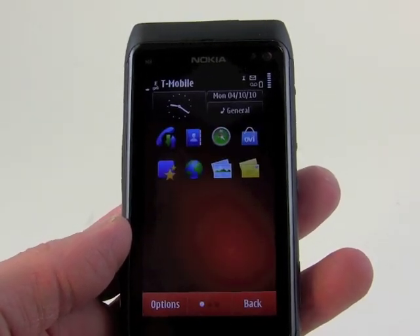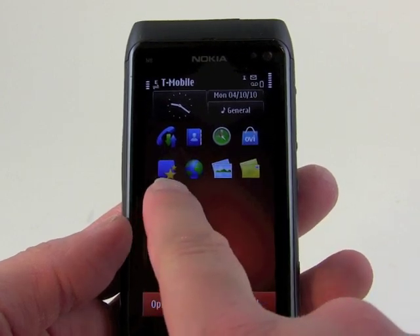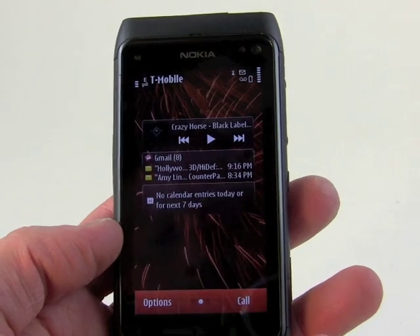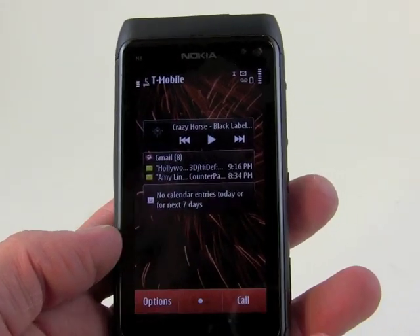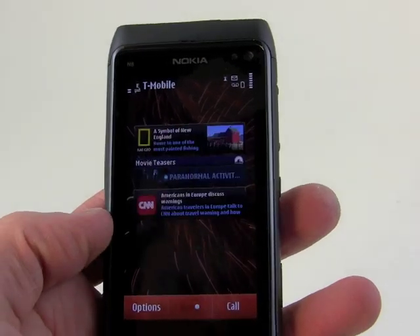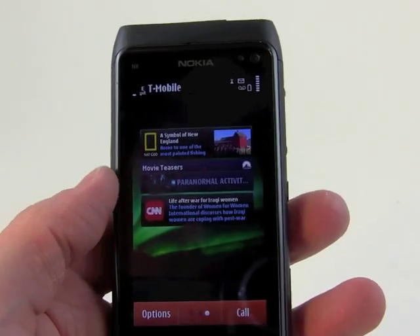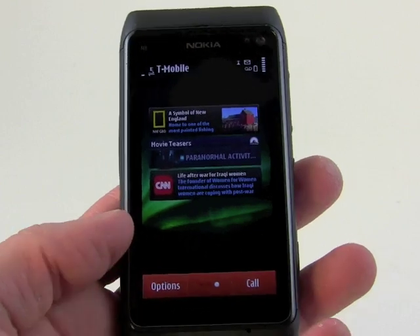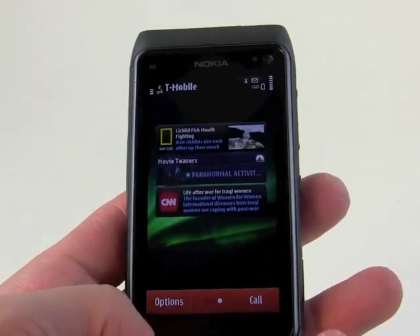Going back to the main screen, you can see the call log, your contacts, Nokia Maps, the Ovi Store, the browser, the photo gallery, and so on. Scrolling over, we've got a widget for email — this is my Gmail account. There's the calendar, which doesn't appear to be syncing appropriately, and a music widget so I've got access to my tunes right there. On another screen, the N8 came preloaded with widgets including CNN, some movie trailers, and National Geographic. These things deliver content from the network, pulling down feeds and headlines from the internet.